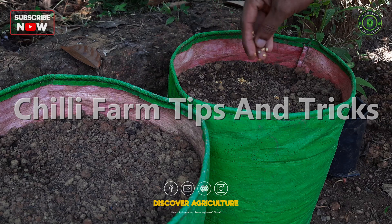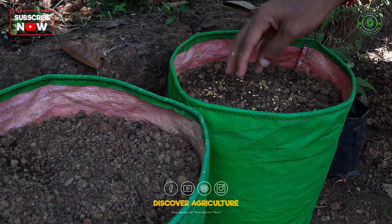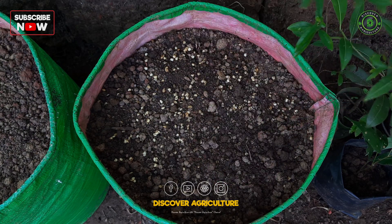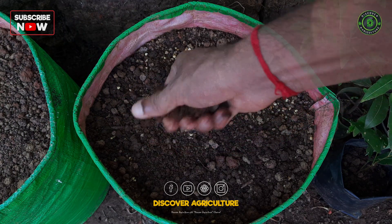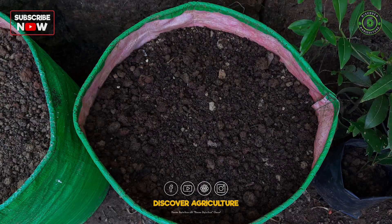Chili farming requires attention to detail, and a few key tips and tricks can help you maximize your yield and produce healthy, flavorful chili peppers. Proper soil preparation, irrigation, and fertilization are crucial for successful chili farming. Managing pests and diseases, and selecting the right chili variety for your climate and soil are also important factors to consider.